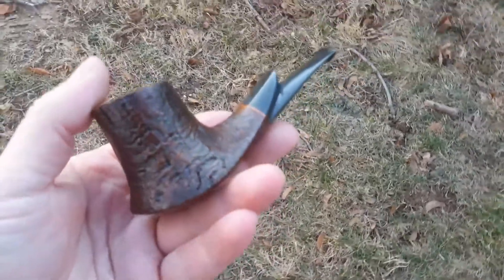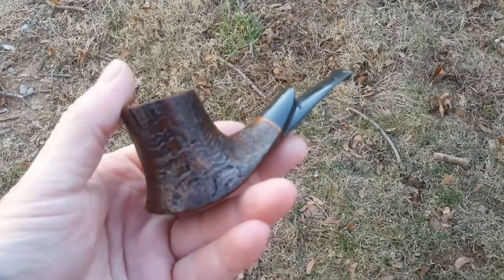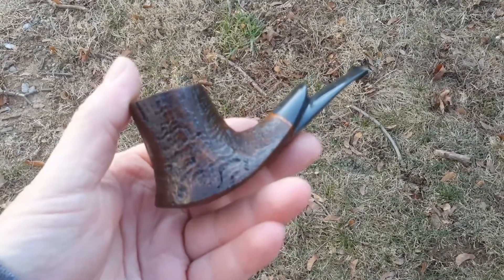Hey YouTube, Bulk back at you. Wanted to show you this kick-ass volcano. I mean this is a sweet, sweet volcano.